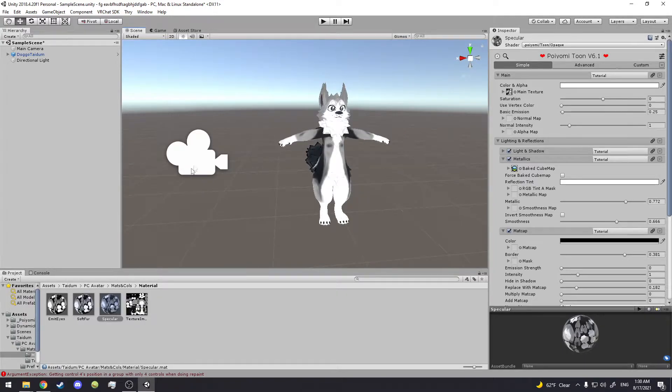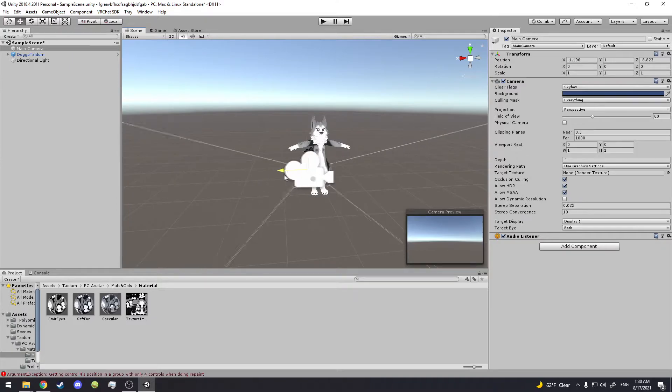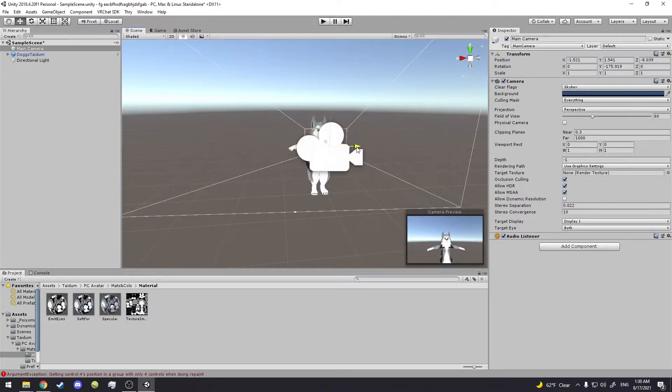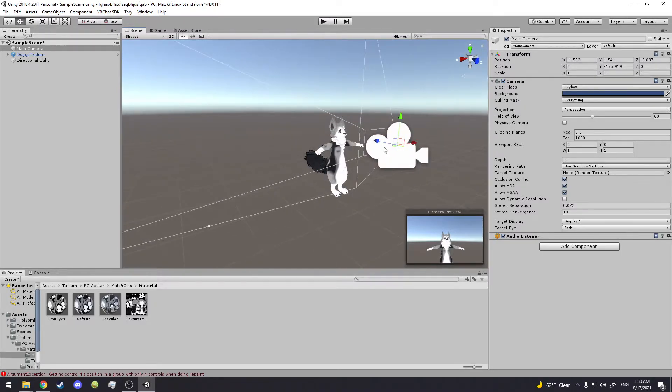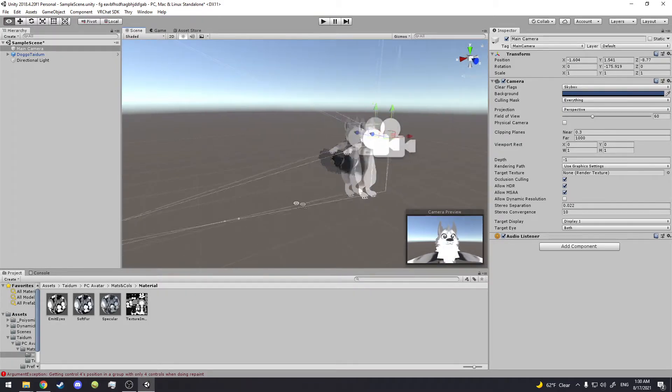Just like that, you did it. You take the camera, move it by clicking, press the E key to rotate it — look at how beautiful that is. Press the W key again and it brings back the arrows. Don't click certain boxes — I don't know what they do. Don't get too close because it does something wonky. Leave it right there for now.